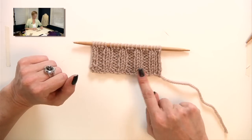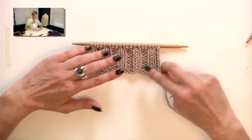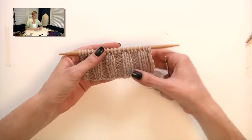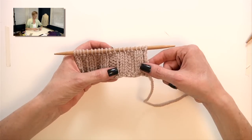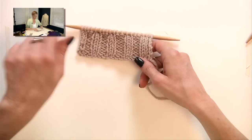I have this 2x2 rib sample here, and I have this end to weave in. The point is I want to weave in the ends so that I don't lose any elasticity in the work. Because that's why we use rib stitch — it looks cool and it's really elastic. And if you work it straight across, you'll have stitches that are tighter and not as stretchy as the other ones.